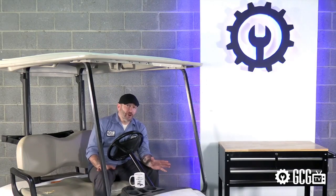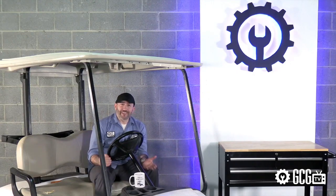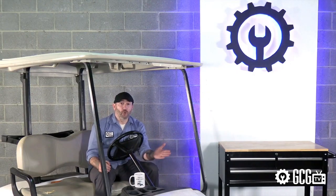And if a part gets damaged in shipping, or maybe by some Sunday driver who shall remain nameless, it's easy to replace a single component instead of ordering a new full cowl or rear body.